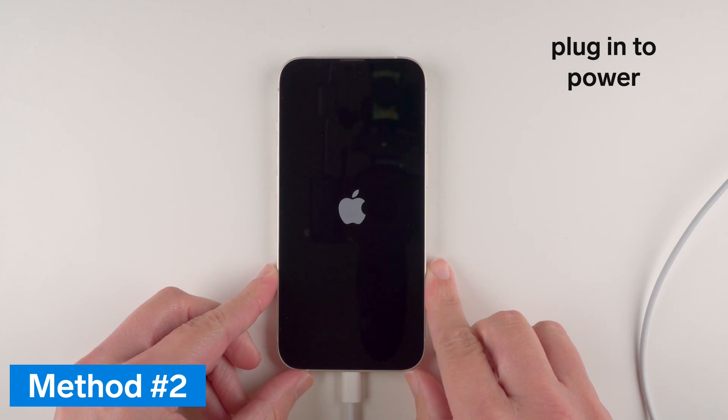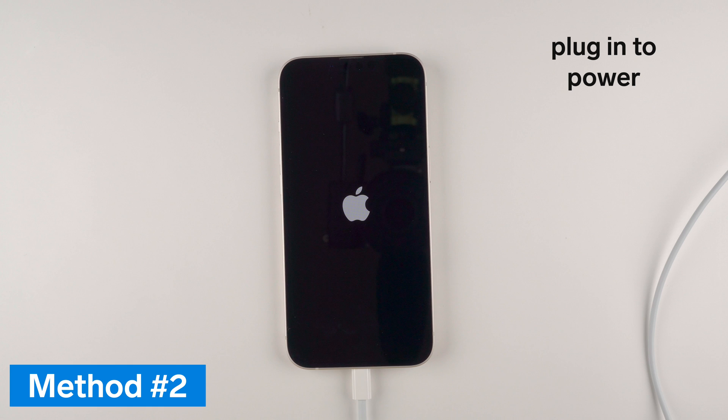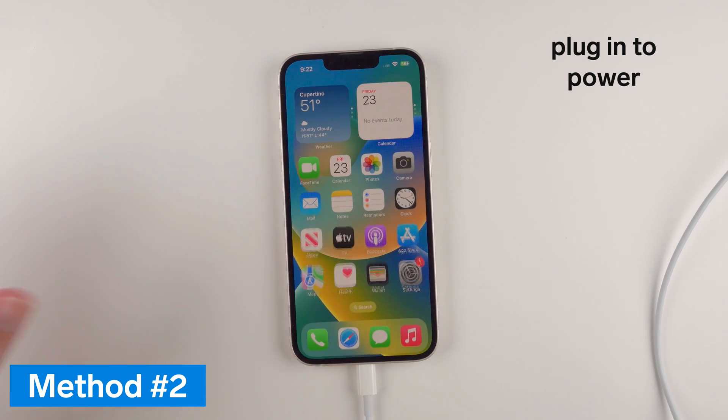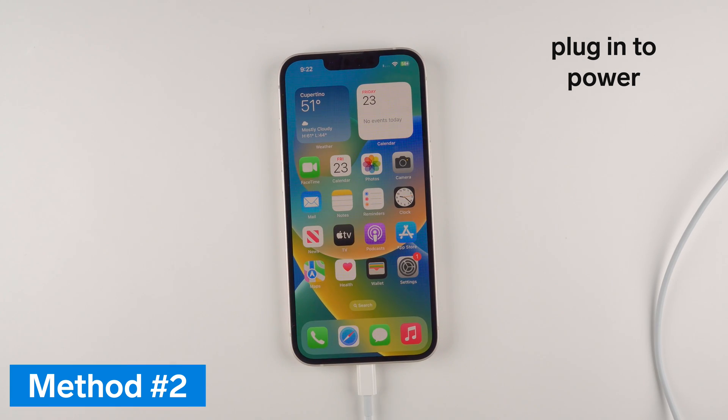Now if you don't see an Apple logo on the screen within 30 seconds or so, or if you see a low battery icon, you will need to keep your iPhone charged for up to an hour, as it may just be extremely low on battery and need to be charged before you can use it.